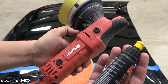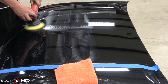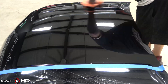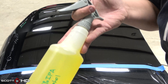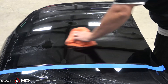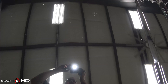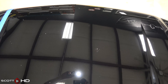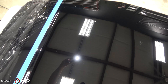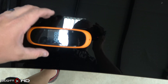I probably should have used either a rotary with a wool pad or maybe even a wool cutting pad with the random orbital — it just needed a little bit more. Because of that, it took longer. We'll wipe it down with 35% isopropyl alcohol to make sure we remove any remaining residual waxes. Not 100% perfect but pretty close — good enough for government work.